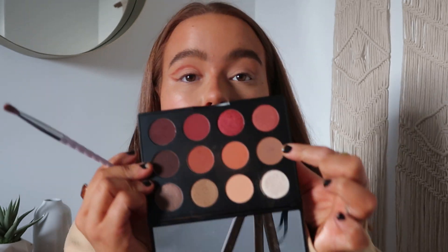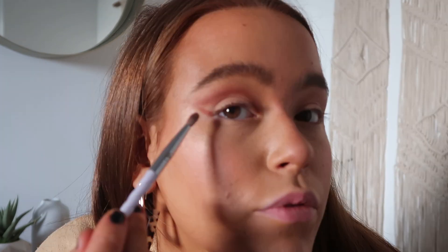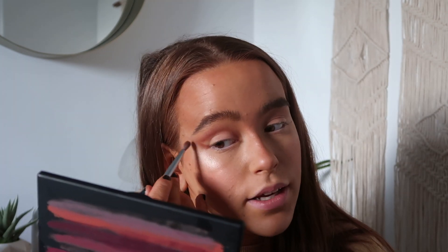Now you've got the line — go into a fluffy brush and take the shade that's a lot more cool-toned. You're going to start blending on that line and softly blend it upwards a little bit. Then for the bottom, blend downward. Keep deepening it and going back and forth until it looks how you like it.